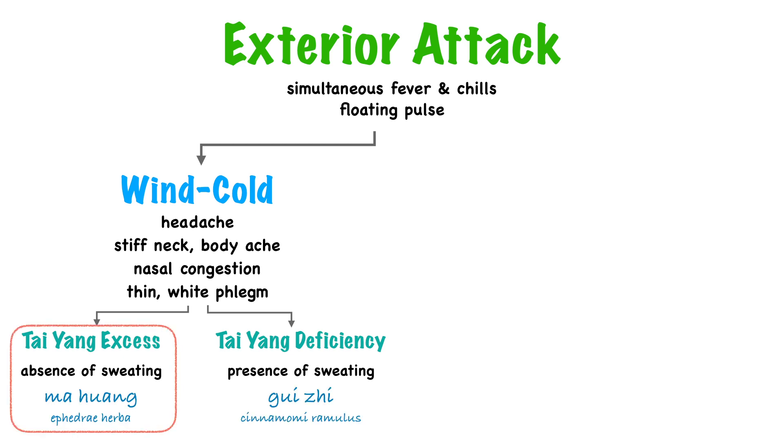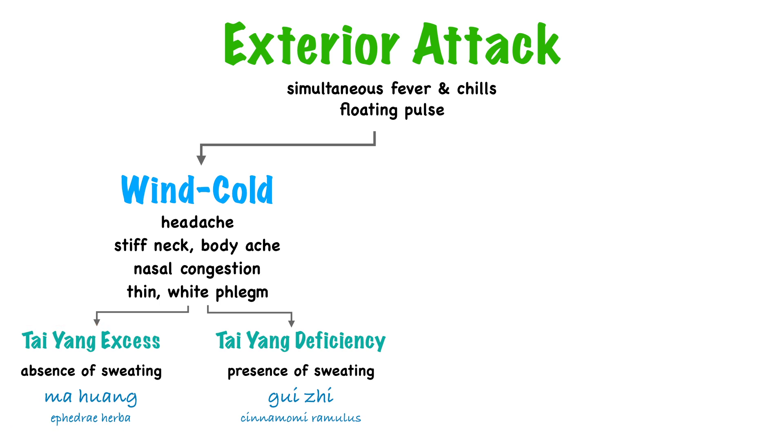Our two major herbs for these patterns are Ma Huang and Gui Zhu. Ma Huang treats Tai Yang excess — also known as Shang Han, or cold damage — which is fever and chills without sweating. Gui Zhu treats Tai Yang deficiency — also known as Zhong Feng, or wind strike — characterized by fever and chills with sweating.